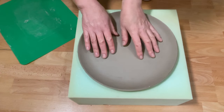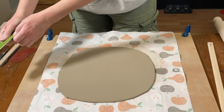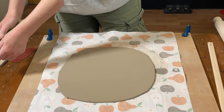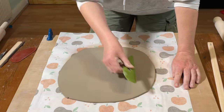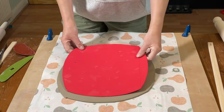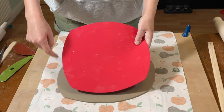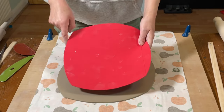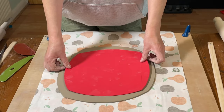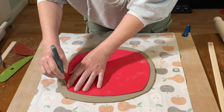When the clay is leather hard I'm going to tidy up the edges of the slab, but first let me show you how I make the square plate. To make the square plate it's the same process — just roll out a slab and compress the clay. I've made a template based on a square with curved edges around each side, which creates a nice shape once you've used the mushroom anvil.